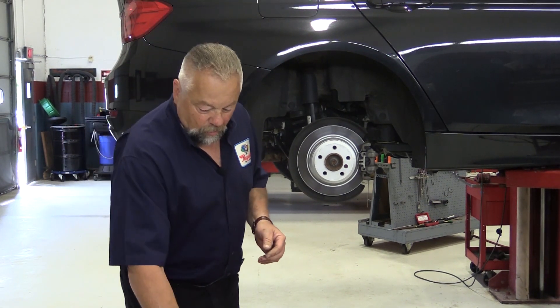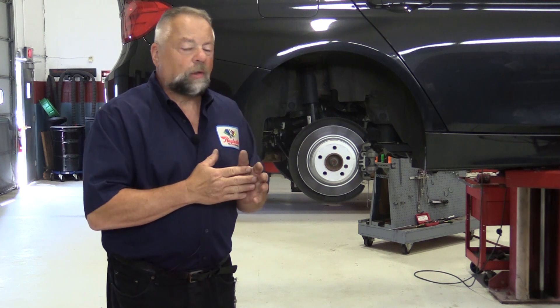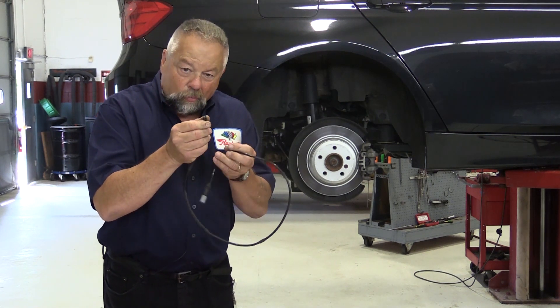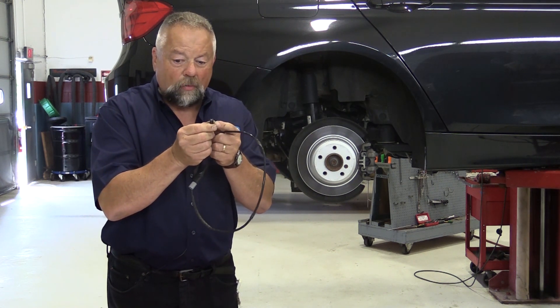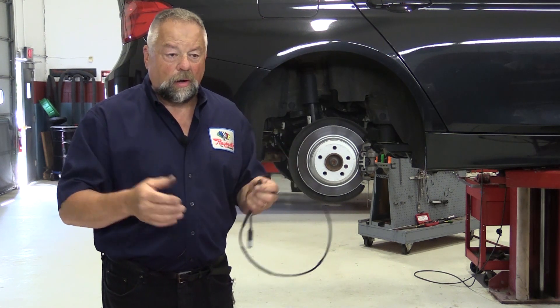Then they came out with electronic sensors. In the old days, electronic sensors were basically just a single wire looped and monitored by a module on the dashboard, measuring resistance. That wire had a set resistance, typically around two thousand ohms, and it was embedded in the head of the sensor, right up close to the rotor. When the pad would get worn down thin, the rotor would start rubbing on that piece of plastic and break the wire. Once the wire was broken, the resistance value changed and it would kick on the light on the dashboard.